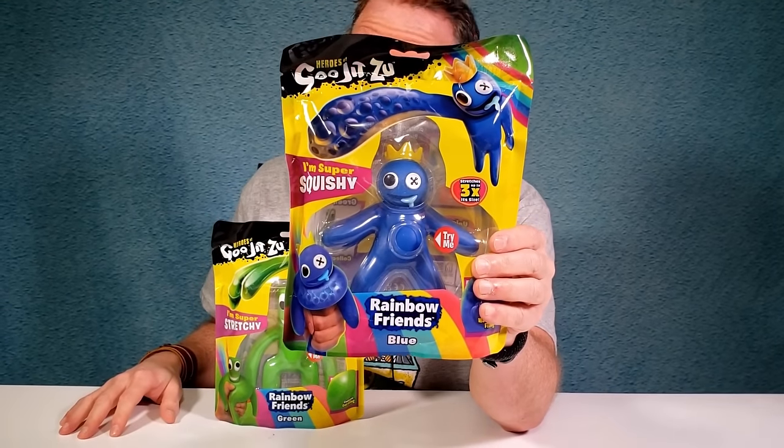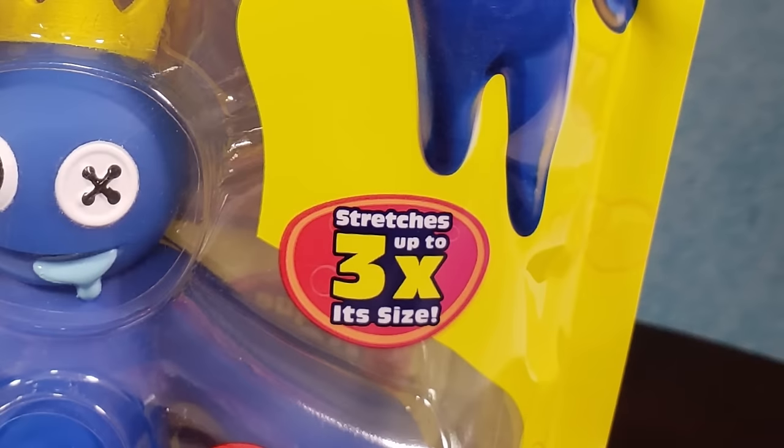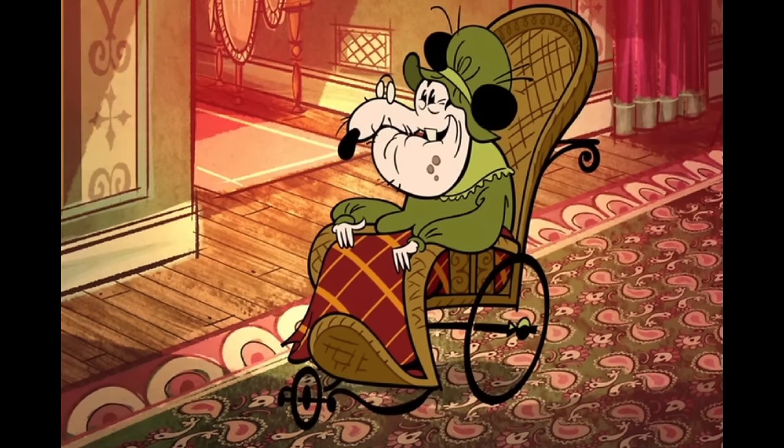Tell me what you think, because they do look cool. First we got Mr. Blue — Blue Sky. And he's super squishy. He stretches up three times his size. And I love the picture where he's just drooling out of the mouth. Come give us a kiss.